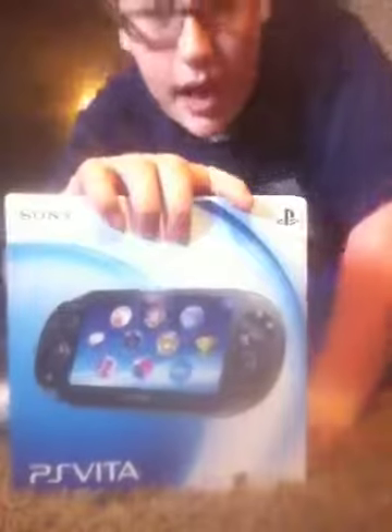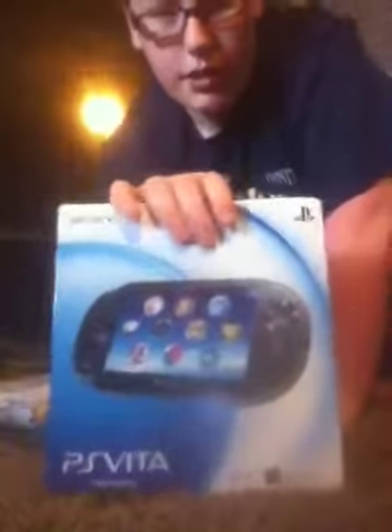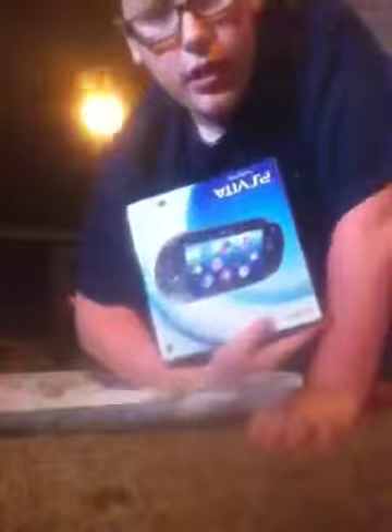Here we go. You guys ready? The PS Vita! I know it's backwards on the screen, but it's whatever. The PS Vita.